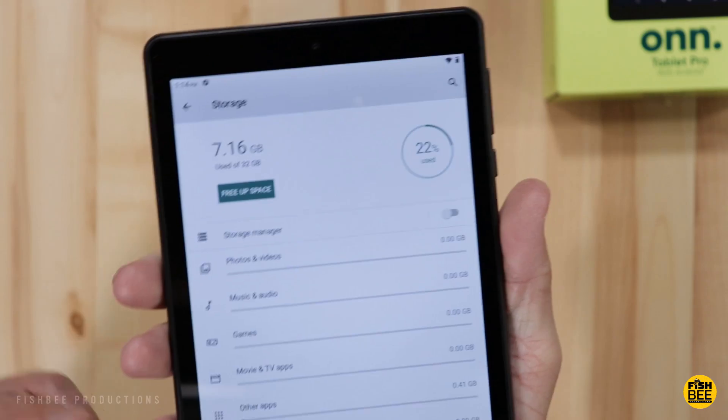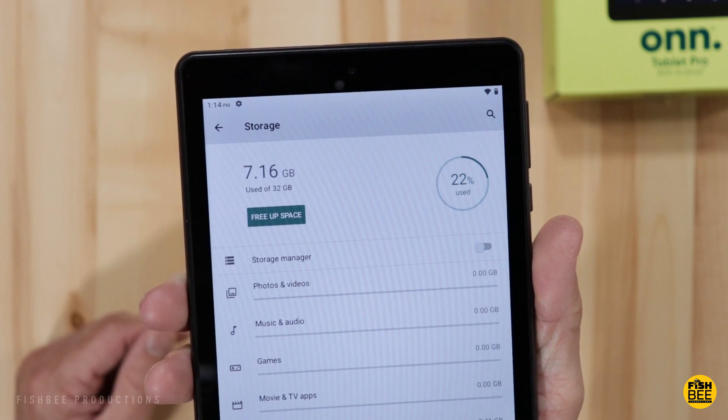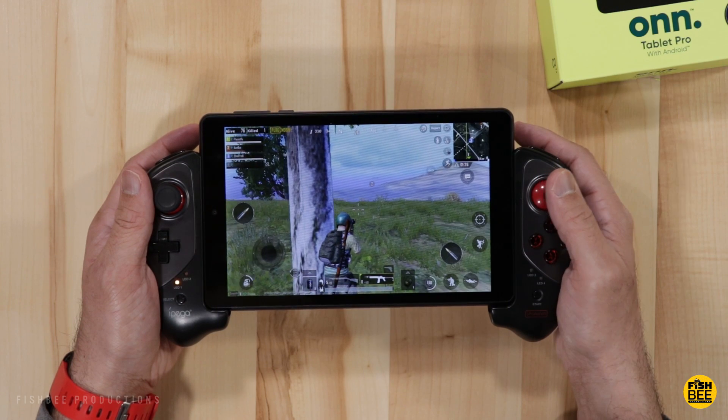In the settings, this has digital well-being and parental controls. Screen lock choices are none, swipe, pattern, PIN, and password. This is running Android 10 with the January 5th 2020 security update. After initial setup it is using about 22% of the 32 gigabytes available.